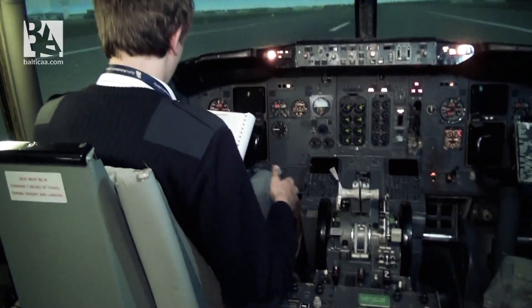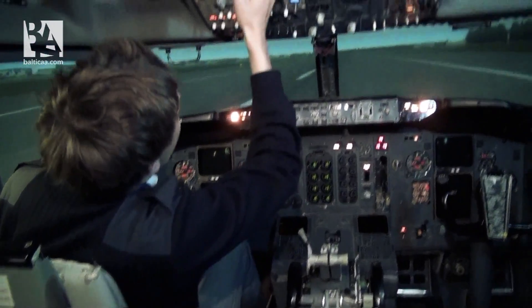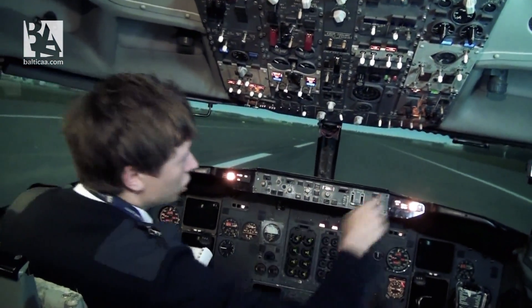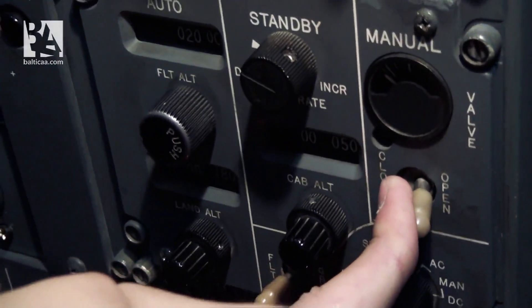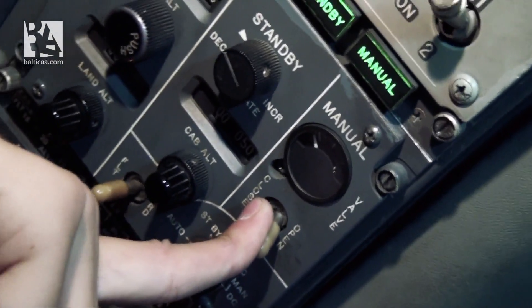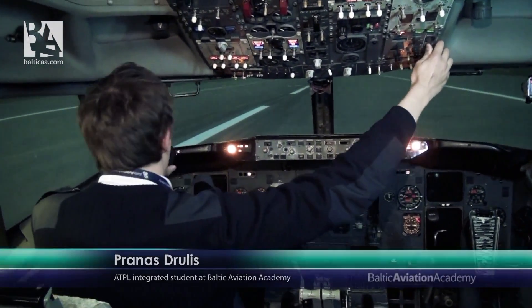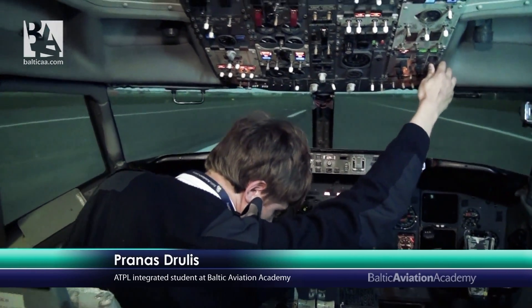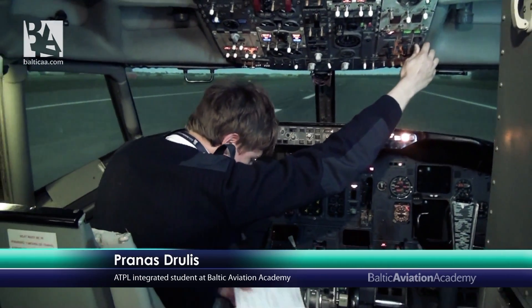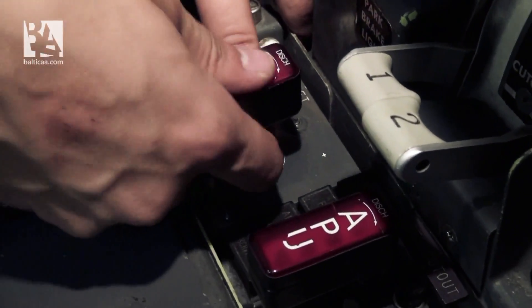Evacuation — parking brake: we don't have it. Speed brake is down. Flaps 40. Standby power is on battery. Pressurization mode selector: manual DC. Outflow valve goes to open. Start levers are cut off. I have to advise the cabin to evacuate: 'This is an emergency — evacuate, evacuate, evacuate.' Tower is advised that we will evacuate. Engine and APU fire switches — override and pull.